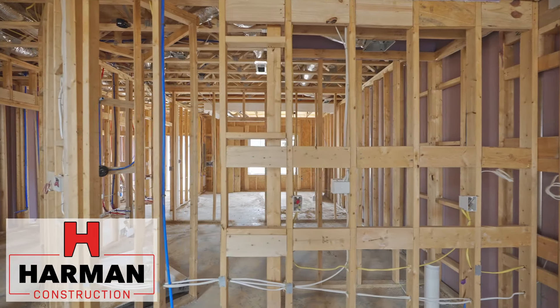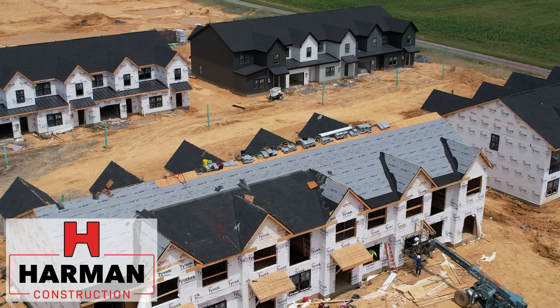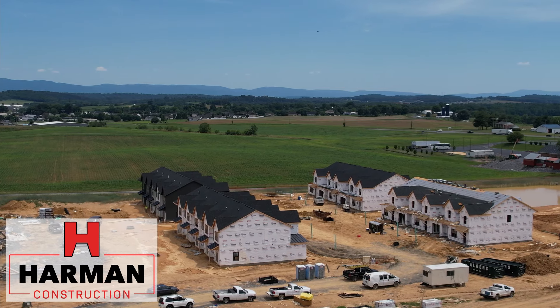Thanks for coming with us and taking a look at the skeleton and some of the other phases of construction at this Bridgewater Field Townhome project. You can join us again when we're further along.